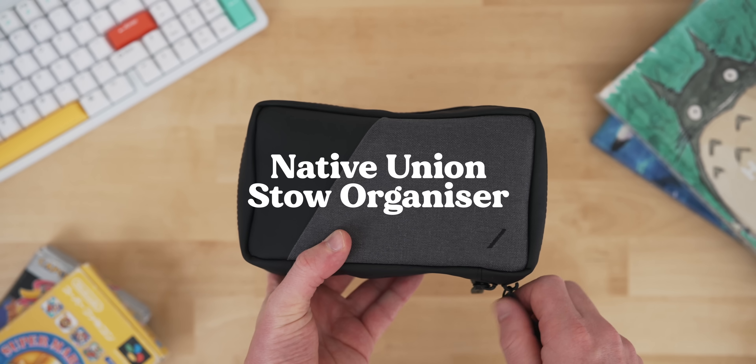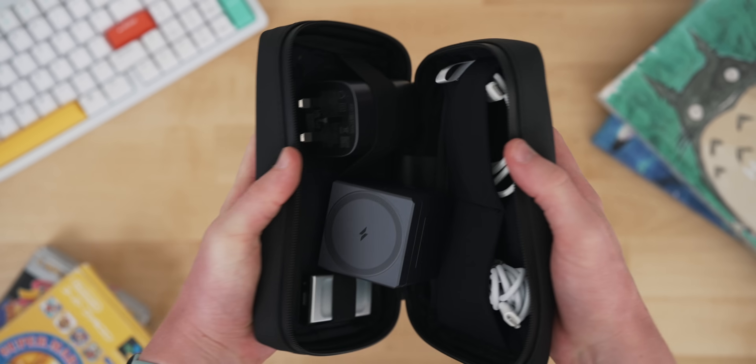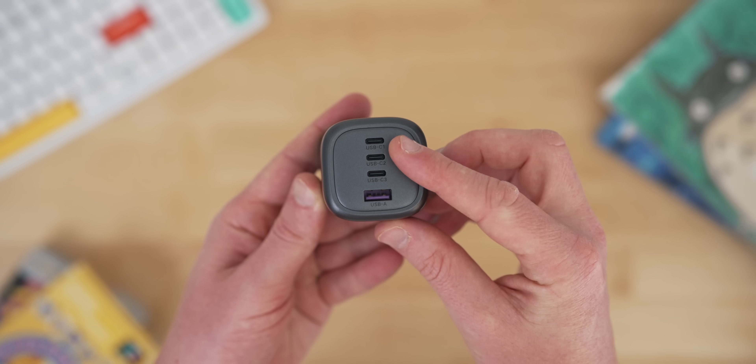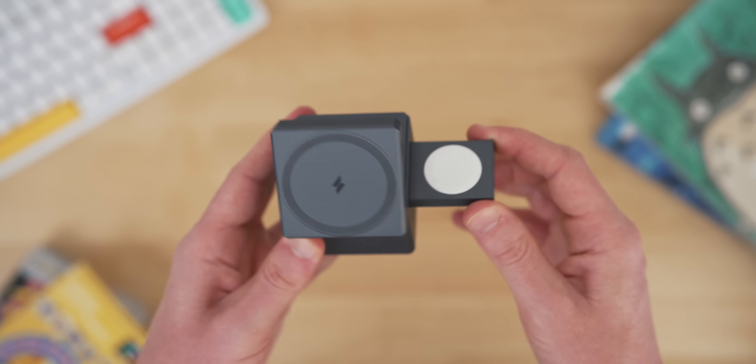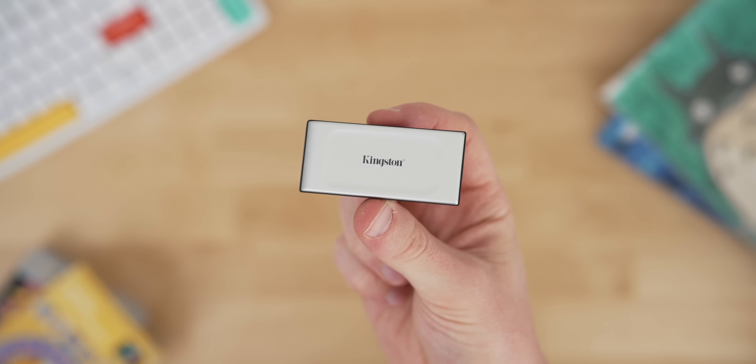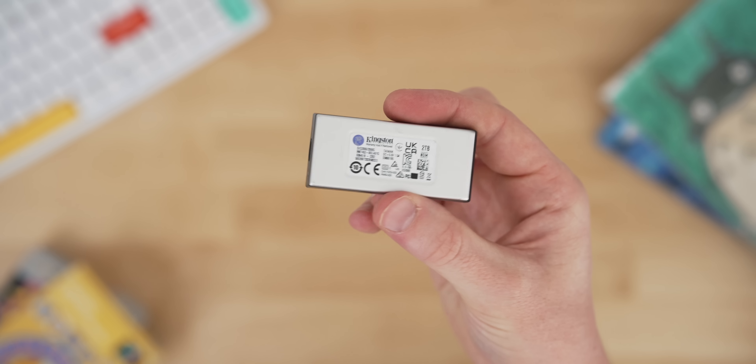In those lower regions of the bag I also have my Native Union Stow organizer, which mainly holds wires and other things. Two items I'll highlight: the Ugreen charging block, which has 100 watts of PD power with three USB-C and one USB-A slot so I can charge up pretty much everything. The other is my Anker 3-in-1 charging cube — it charges your iPhone, also pops out a section to charge your Apple Watch, and on the back there's a wireless pad for your AirPods. So it can charge absolutely everything at the same time — such a wicked little design. I also always keep a Kingston 2TB SSD in there, fantastic for moving things around.